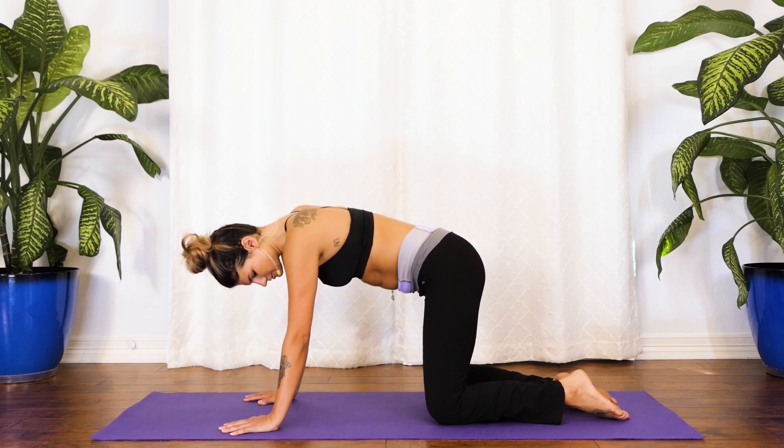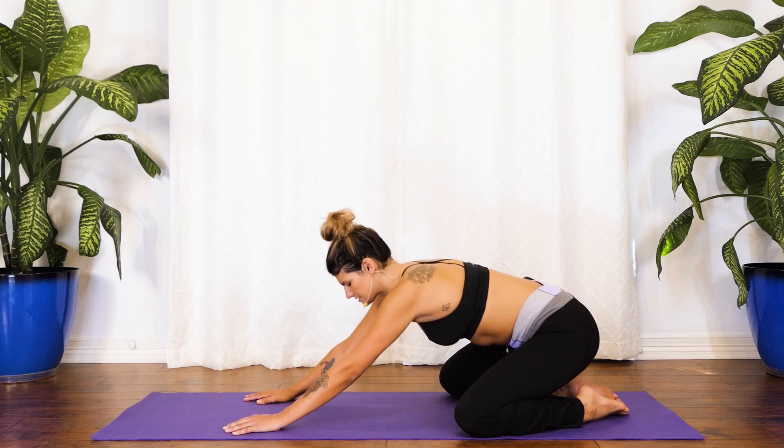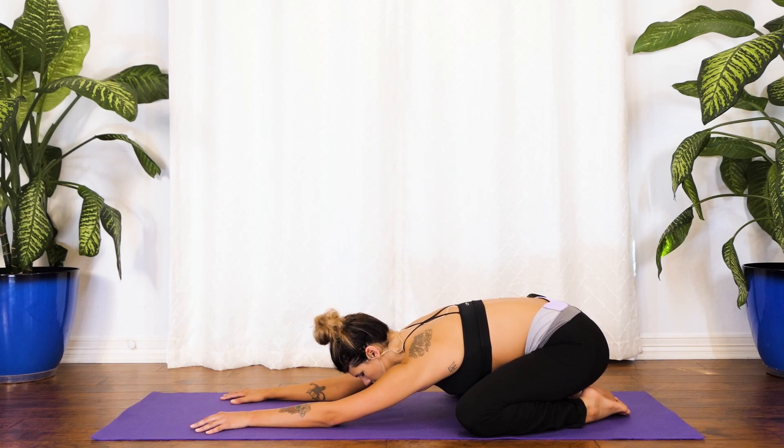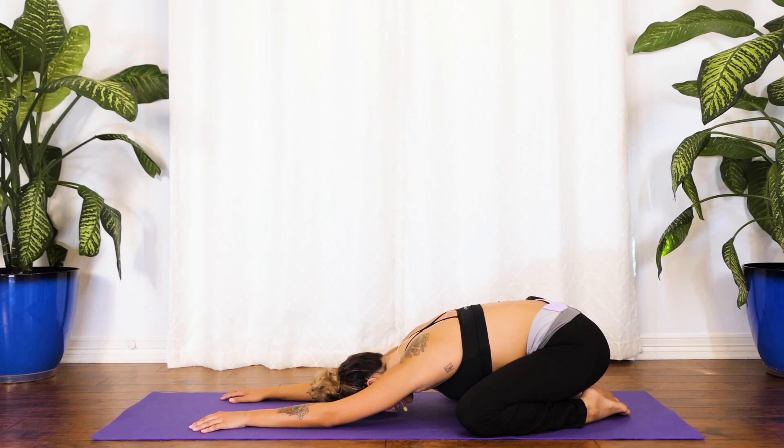From here we'll bring the knees as wide as your yoga mat, big toes come into center to touch. Inhale in, and nice and slow with your exhale we're going to send the hips back, crawl the fingertips forward, and melt your head and heart toward the earth — extended child's pose. Breathe really deep here. We want to stay synced up through the breath, just taking a moment or two to find your breath, find a little refresher. Big deep breath in and a beautiful long exhale out. Inhale one more big breath, and with your exhale letting something go.